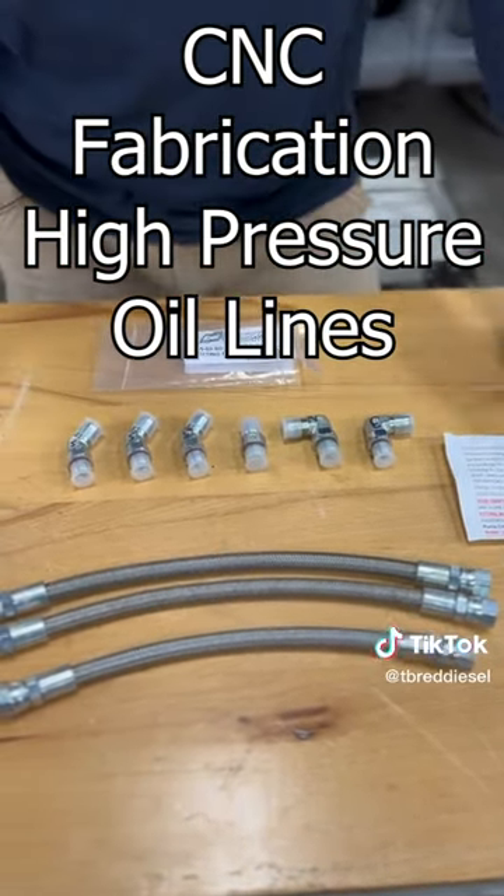All the fittings are included with full instructions. If you've got a 7.3 Power Stroke, it doesn't matter whether it's OBS or Super Duty — we definitely suggest CNC Fabrication high pressure oil lines.